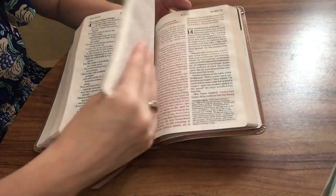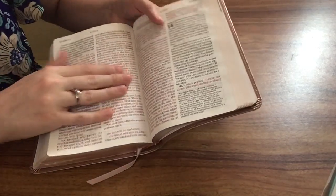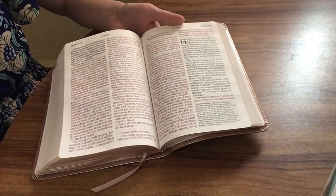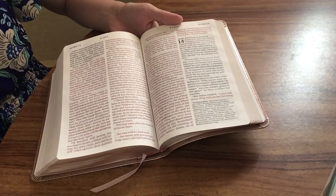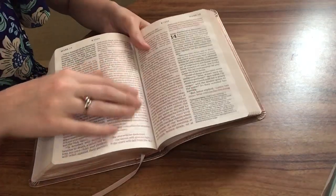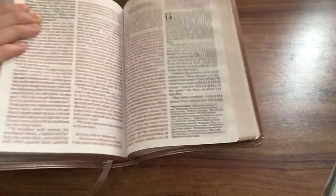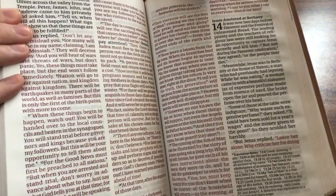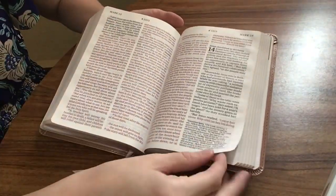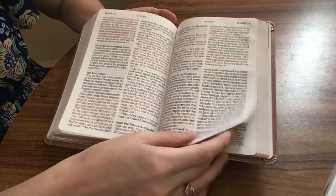Now skipping back into the New Testament — you can see this is a red letter text. It goes into the gutter a little bit here, but it'll lay more flat once it's broken in a little more. There is a little bit of text slightly going into the gutter. The red letter is pretty dark. I prefer black letter, but I don't mind it as long as it's not retina-burning, which this is not, so we're good there.